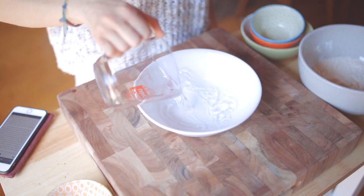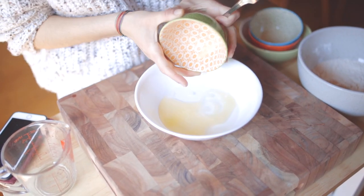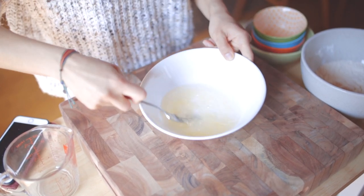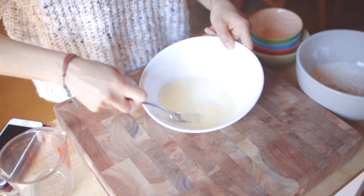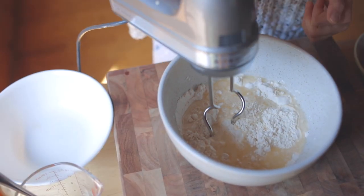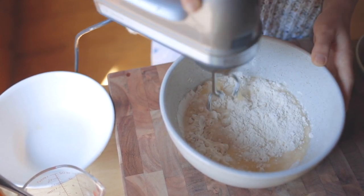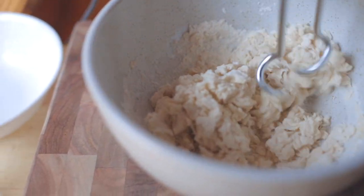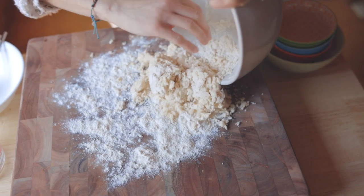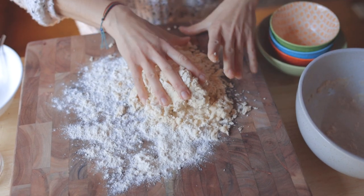Then mix your wet ingredients: one and one quarter cups lukewarm water and three tablespoons of unsalted melted butter. I melted mine in the microwave at 15 second intervals. I also didn't have any unsalted butter and it turned out just fine with salted — after all, pretzels are supposed to be salty! Add the butter to the water and give it a little whisk before adding to the dry ingredients. I mixed everything together using the dough hook attachments on my hand mixer. You can use a stand mixer or even a wooden spoon. Mix until combined enough to form a dough — two minutes should do — and the dough should not be sticky once mixed.